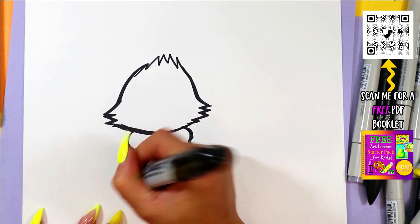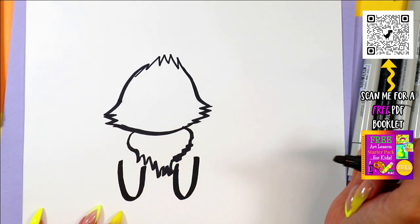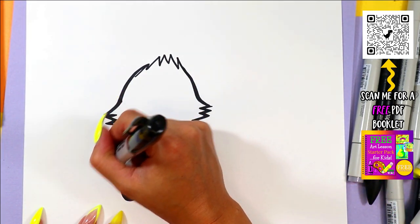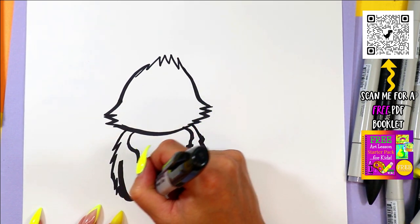Drawing a curving line down and zigzag lines at the bottom to make a furry wolf chest. We're going to draw two wolf paws in the front with the letter U. Next, we can draw the body with some zigzag lines down from the head and connect at the bottom.